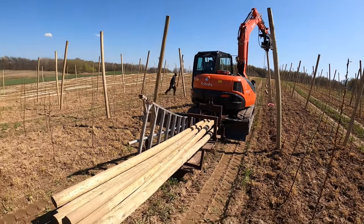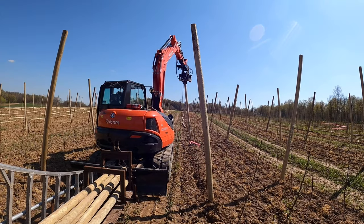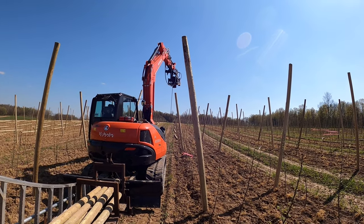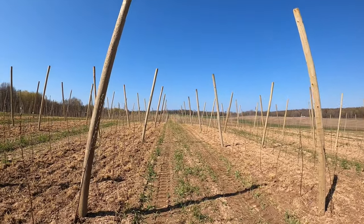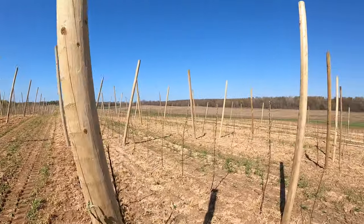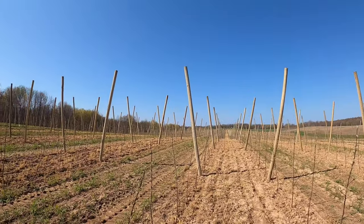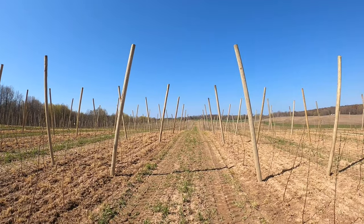They carry spare poles on the back in case they break one. When that chain hits the ground they know they're at depth and they move to the next one. You can see the great job they're doing here — creating that V shape, straight all the way across, with the wide spot of the V on the inside.